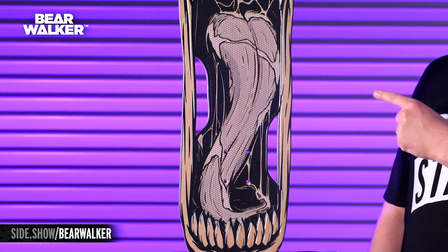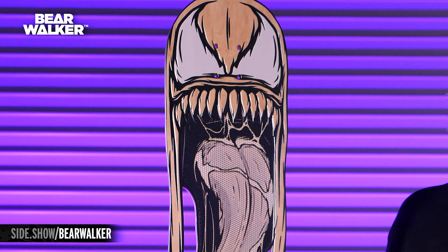Hey everybody, what's going on? It is Alex here and we are super excited to show off this unique piece. This is the Venom skateboard deck by Bear Walker. There is so much to talk about right here, so let's get right into it.